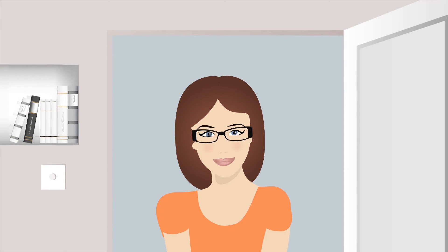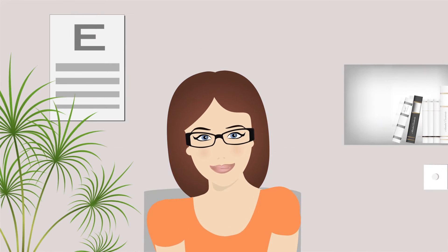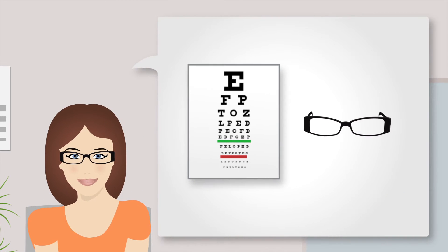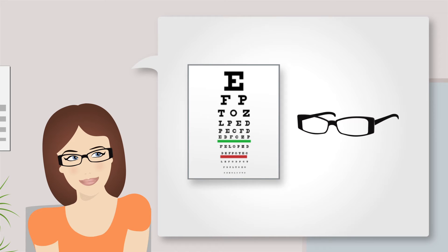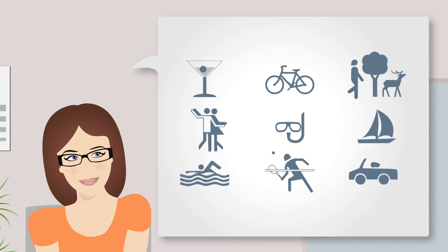Relax. Everything's going to be fine. Getting contact lenses couldn't be simpler. Firstly, they'll want to know all about you and review your vision history and your vision requirements. They're not being nosy — they just want to ensure that you get the best contact lenses for your needs and lifestyle.